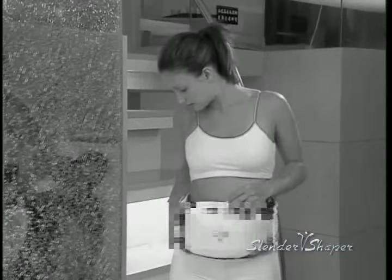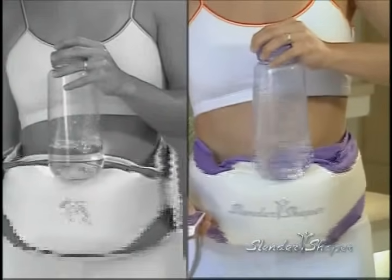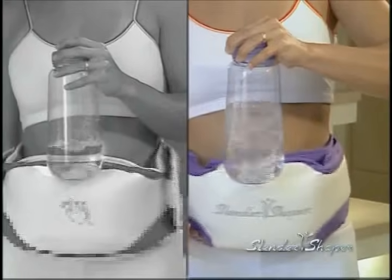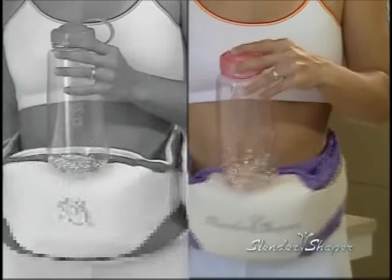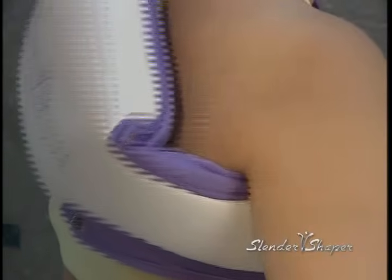There are similar products on the market that look like the Slender Shaper, but they don't effectively work your muscles or burn fat because they only have a fraction of the power compared to the Slender Shaper. The drastic difference is clearly visible between the Slender Shaper and a competing product. The Slender Shaper is the only one on the market that is proven to sculpt and massage your entire body.